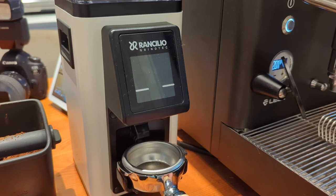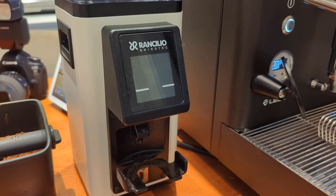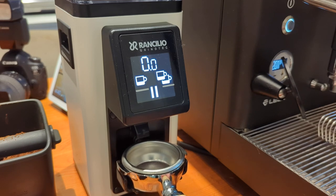This grinder does have a portafilter activation button — you can hear it — to run the grinder, but when you power it on it's not actually in that mode; it's in touchscreen-only mode. So let's power it on right now. You can see what happens: you get a display that has a 0.1-second grind timer, a single cup, a double cup, and a pause button.